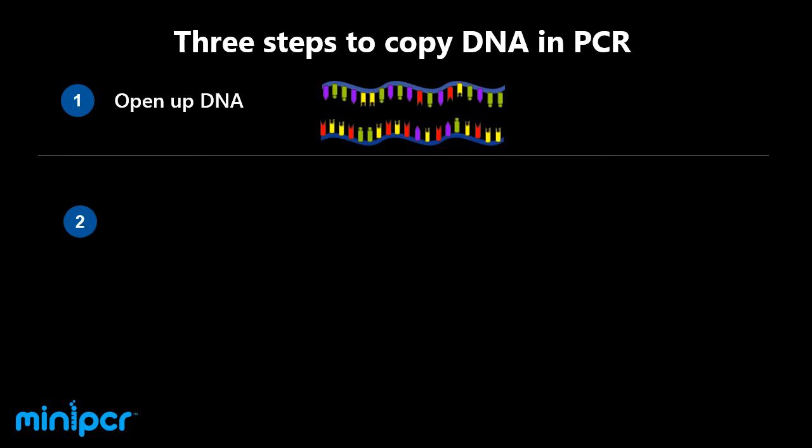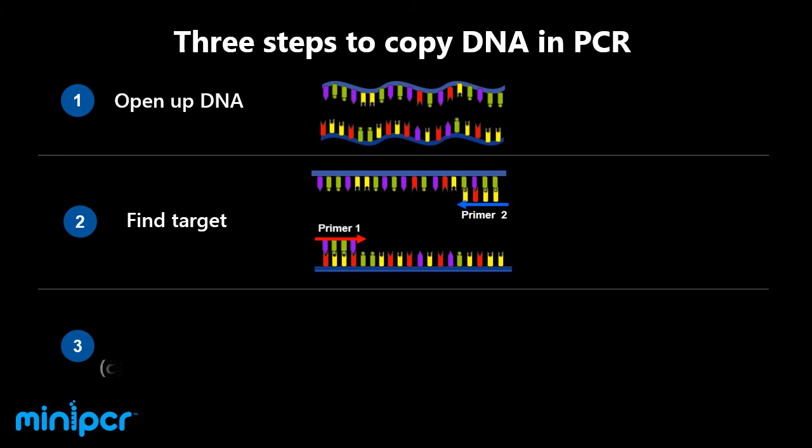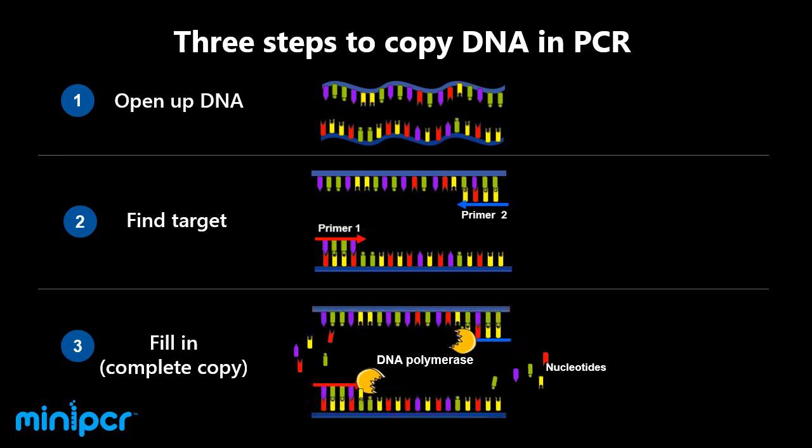In the next step, custom-made DNA molecules help us find the beginning and end of the DNA piece of interest among the billions of letters in the genome. These genetic bookmarks are called primers. The third and final step is to fill in the genetic information between the primers. An enzyme called DNA polymerase adds the building blocks of DNA called nucleotides to create an identical DNA strand.